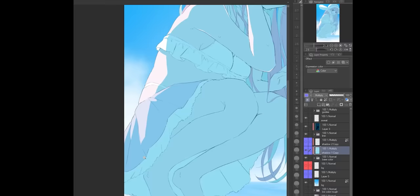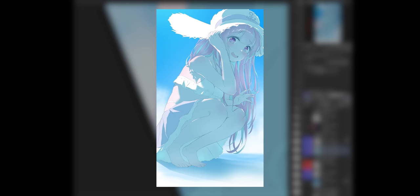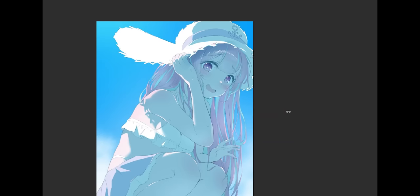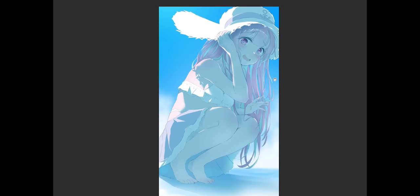Now that we got the overall vibe of the image down, it's time to add details. And here's where things started to fall apart for me. When I compared my progress to Rella's, I started to get really worried. While Rella's already looked super polished, mine just looked flat and dirty. Despite that, I continued with adding the darker shadows, just like Rella. But when I did that, it somehow looked even worse.